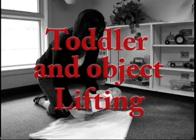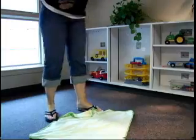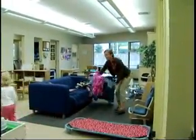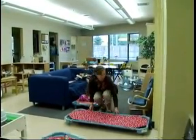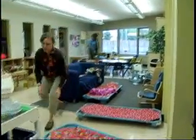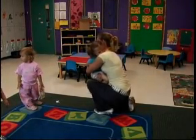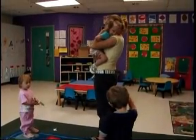Toddler and Object Lifting. Avoid bending from the waist to reach children or objects located at ground level. Squat with feet shoulder-width apart, keeping your back straight and pushing your buttocks out to bring yourself as close to the child or object as possible. While holding the child or object securely, tighten your stomach muscles and look forward. Use your thigh muscles to raise yourself up while breathing out as you lift.